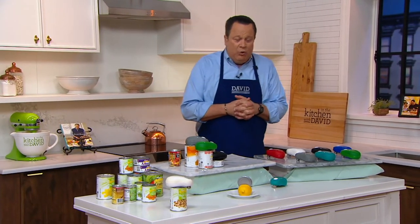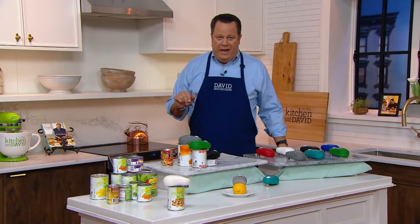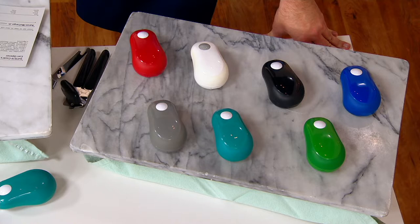We're going to open cans hands free. This is Cook's Essentials, our own brand here at QVC where we bring you great gadgets and countertop appliances and cookware. We work directly with the manufacturer so we can bring you the very best prices.